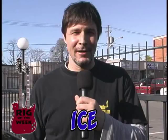Hey, I'm Ice. You're watching Rig of the Week. Today we're here with singer-songwriter-producer Jeff Martin, and we're talking guitars. Probably got some pretty cool stuff. Let's check it out, man.